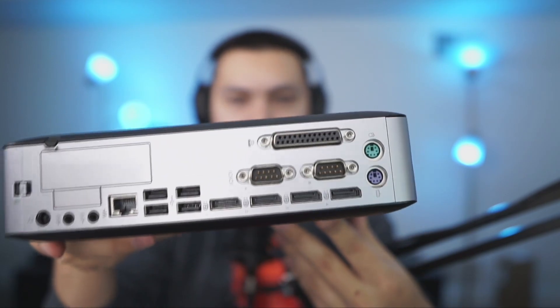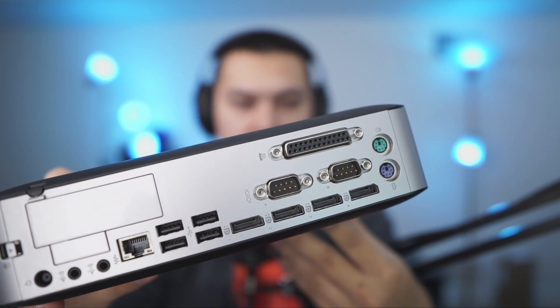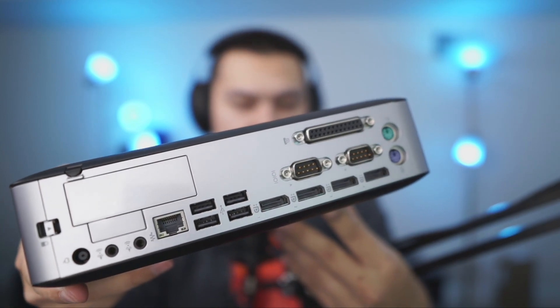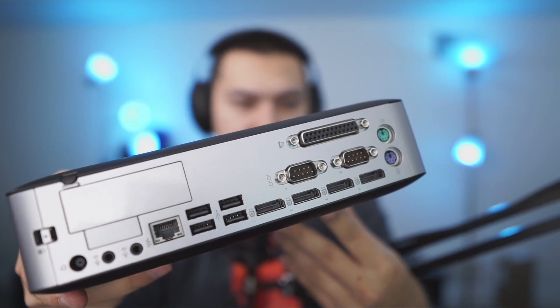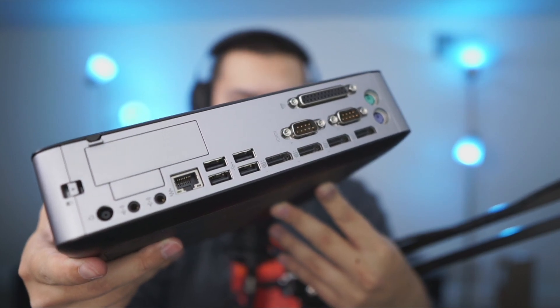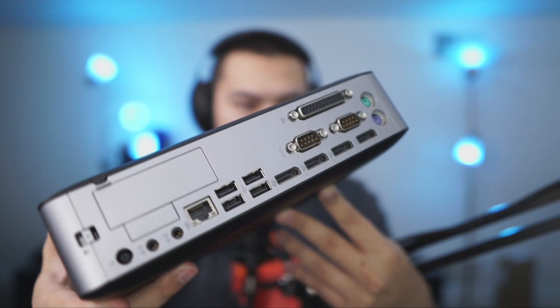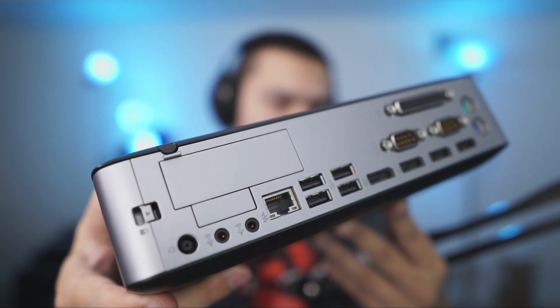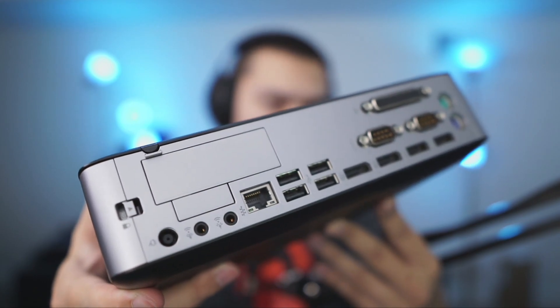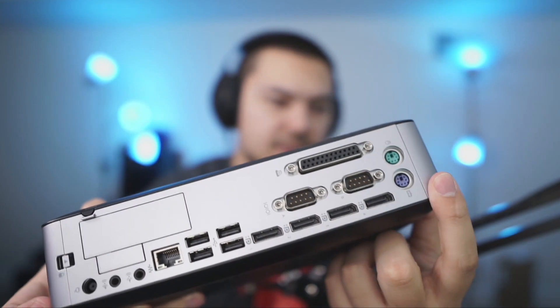On the back, we have a couple of COM ports, parallel ports, four DisplayPort 1.4 outputs — so 4K at, I believe, 30 FPS. Four USB ports, I believe those are all 2.0. Ethernet, headphone, and line in. Down here is the power adapter and PS2, of course, on this side.